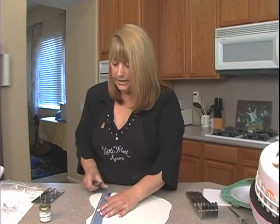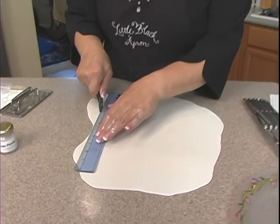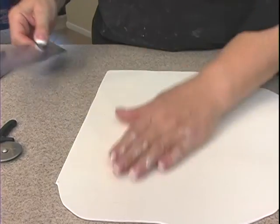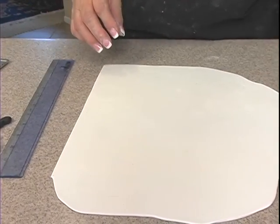I'm just going to cut these edges off here using a ruler and my little pizza cutter, to make it easier to cut this thing.